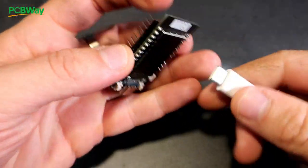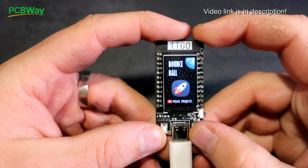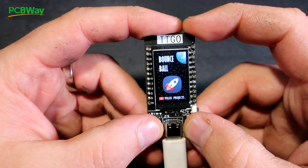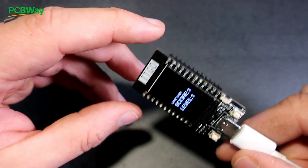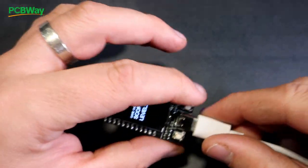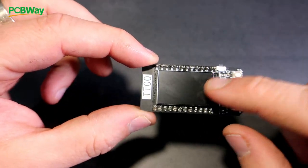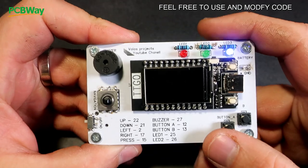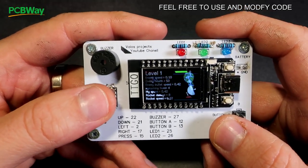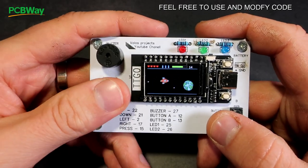In that video I showed you this little breakout game. It was very simple, and I loved it so much. So I decided to make a new game, because I believe this board is perfect for making games. So I created this space shooter game, which is very fast and fun to play.